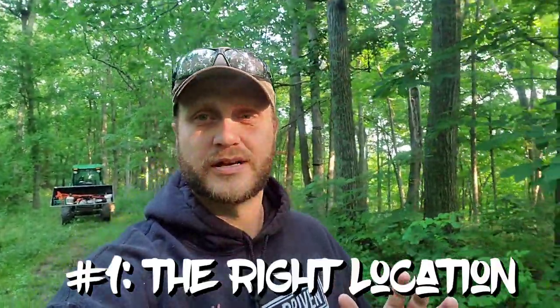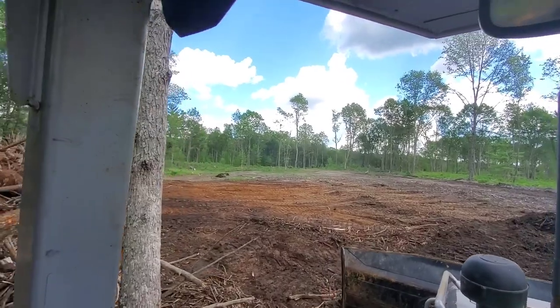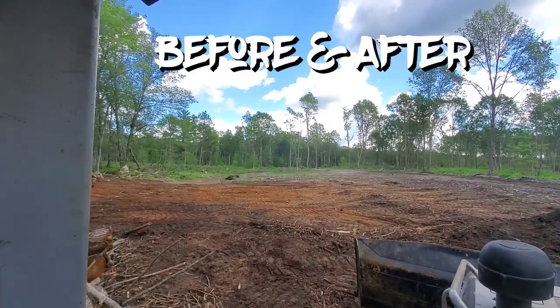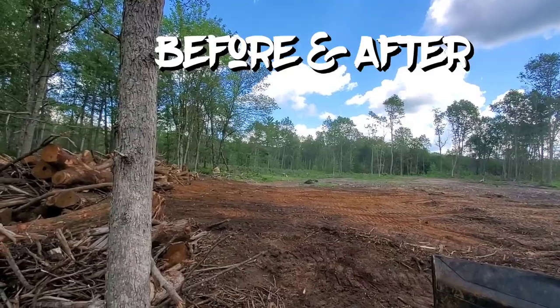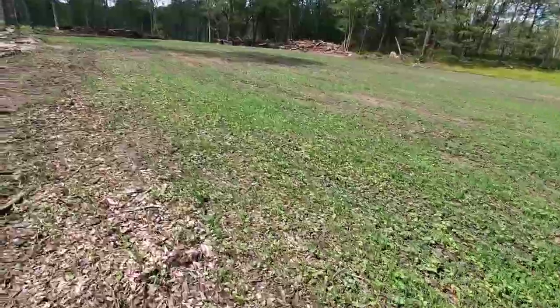Just because it's a god-given opening doesn't mean it has to be a food plot. That's one of the biggest things — it's a common food plot fail. Put a lot of thought into where you're putting that food plot. Does it make sense? Can you get past it? The food plot is a powerful piece of the puzzle, but it's all for nothing if you can't get in and off the property without blowing that food source out. Make sure it's in the right spot.